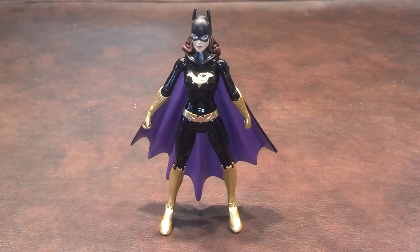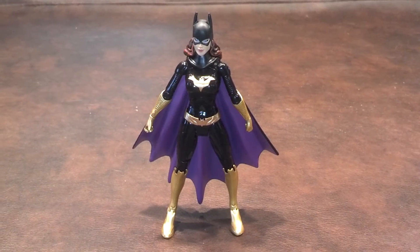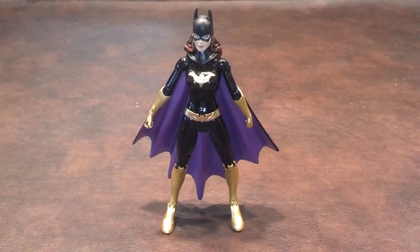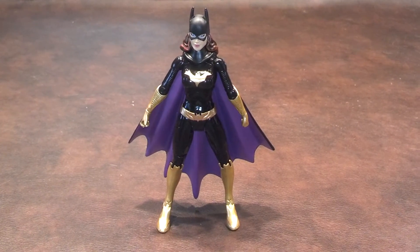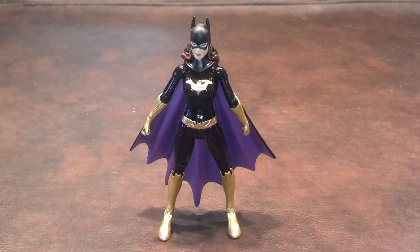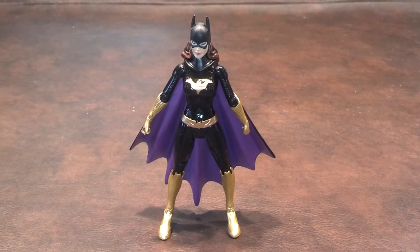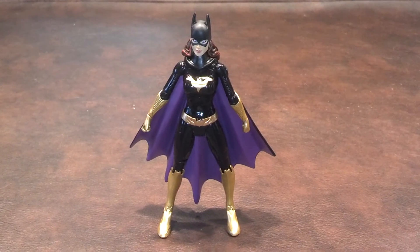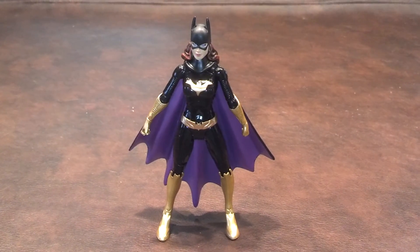As was the case with the other Batman figures that I've previously reviewed in this line, the New 52 Batgirl figure didn't come with any accessories or a figure stand. I was very disappointed to see that, as I would have liked to have at least a figure stand, or some accessories like some batarangs to pose Batgirl with.